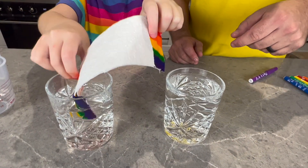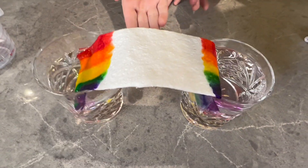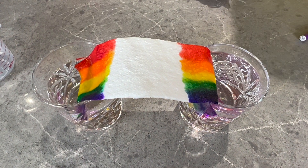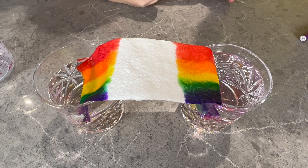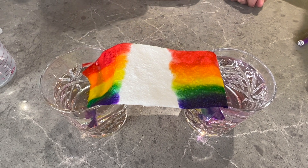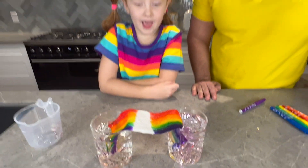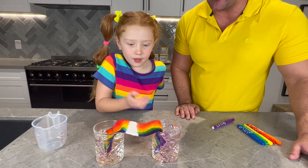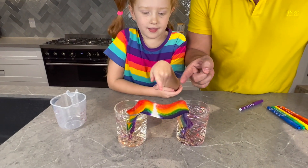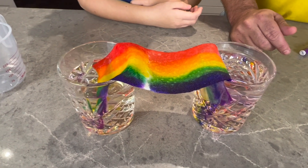Then you have to put the rainbow — put one side in, yes, and the other side as well. Oh, they're connecting! Yes! I can see the rainbow going. This side is going faster than that side — which one's going to win? This side! Definitely. Look, it's touching — I can't believe it! Awesome!